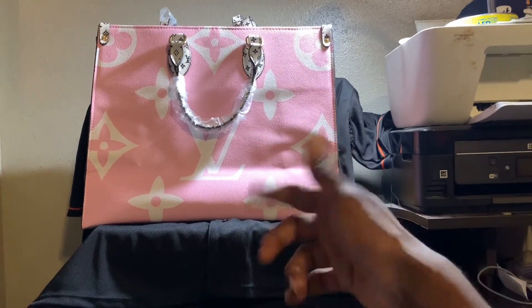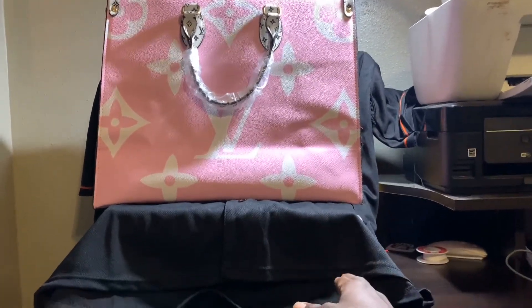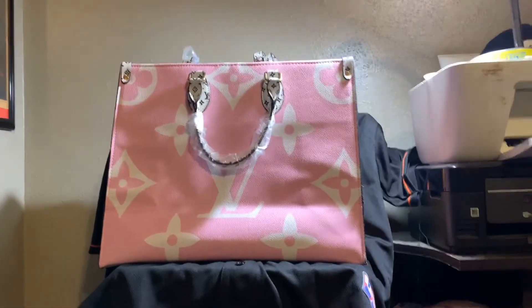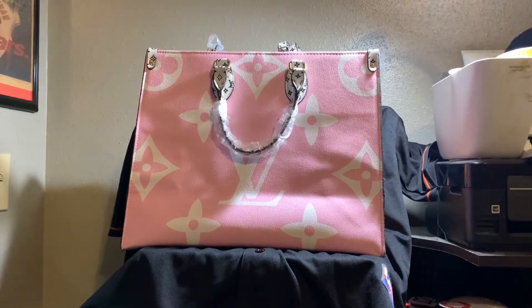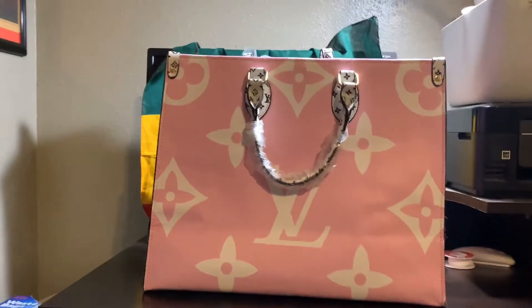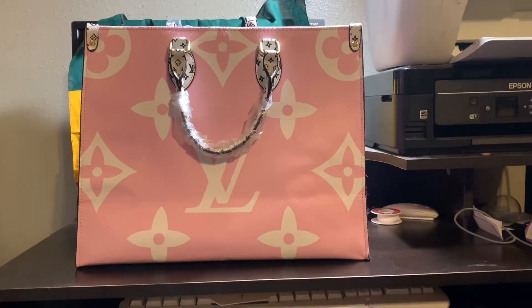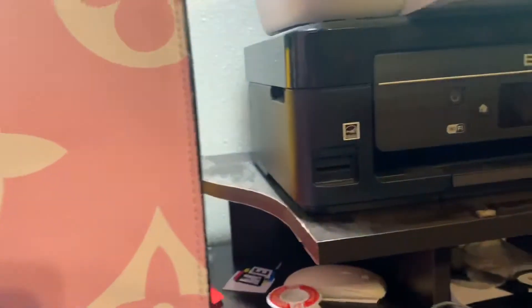Got the Louis V tote bag for the wife — that's what she wanted. Also got the Baltimore Oreos jersey and the Shattered Backboard 3.0s. Let me go ahead and get to this purse for y'all — it's decent, $29. Let's go through it real quick.